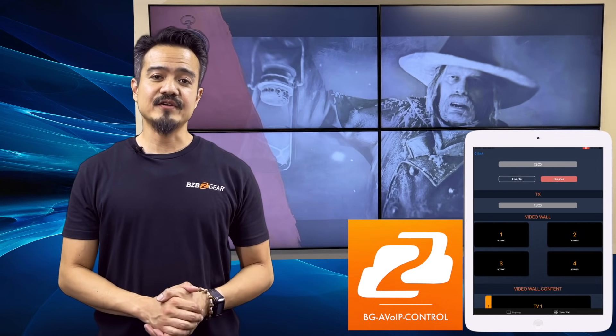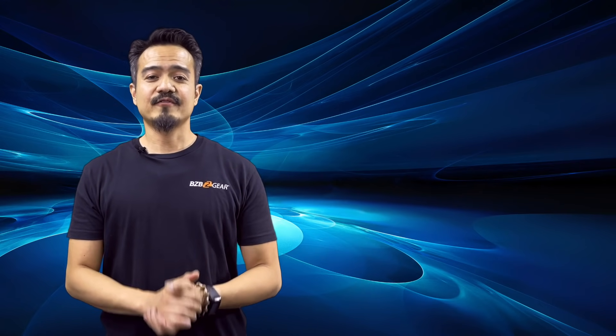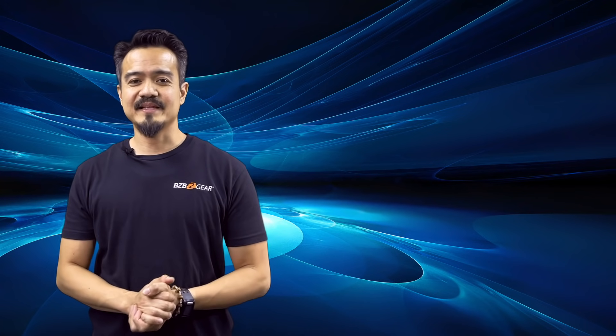The BZB Gear AV over IP system comes with a 3-year warranty, free technical support, and free shipping. You just can't beat that, folks.